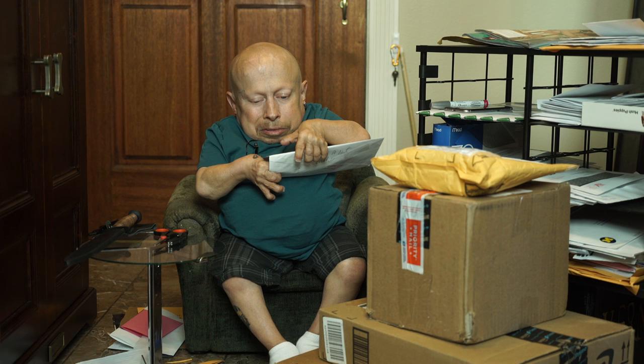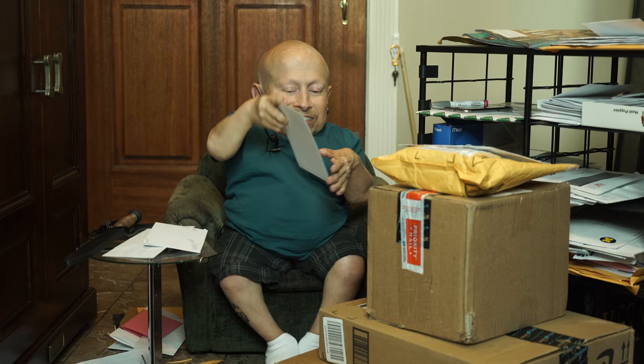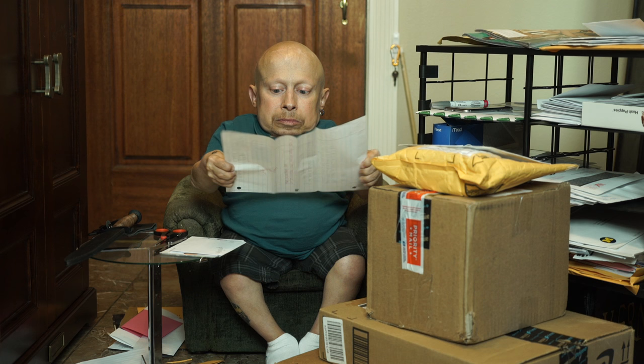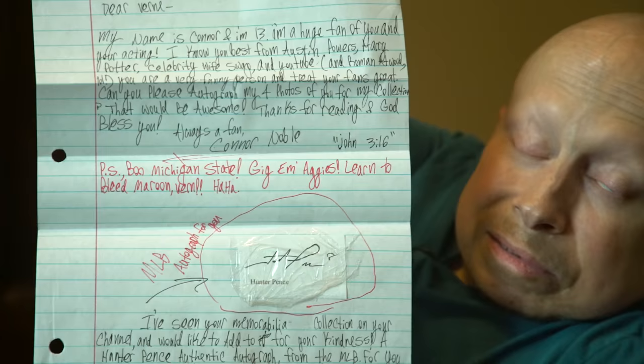This envelope has an Elvis stamp on it. Inside we've got some great five-by-six photos — Mini Me likes chocolate, mini Austin, me at a Leeds football game in Leeds in the UK, and then Mini Me again. I'll get these all signed and sent to you. The letter is from Connor — he's 13 and he's got great penmanship.